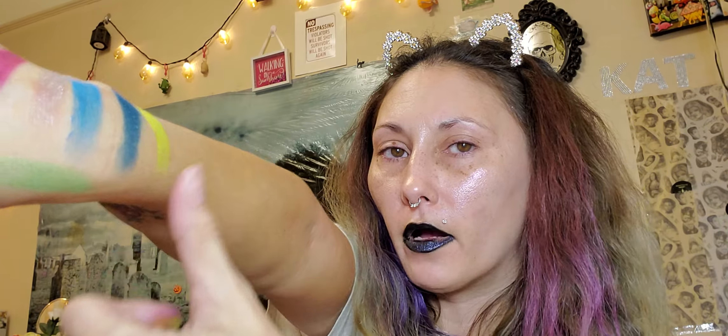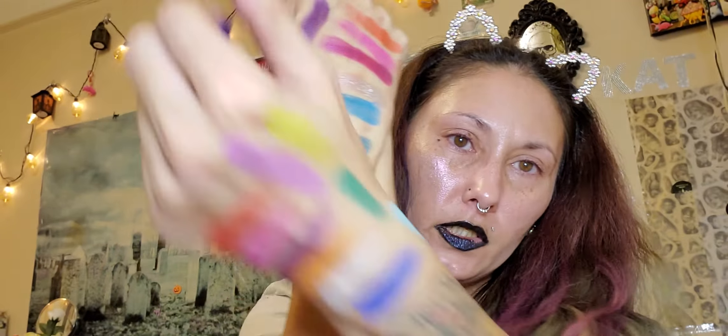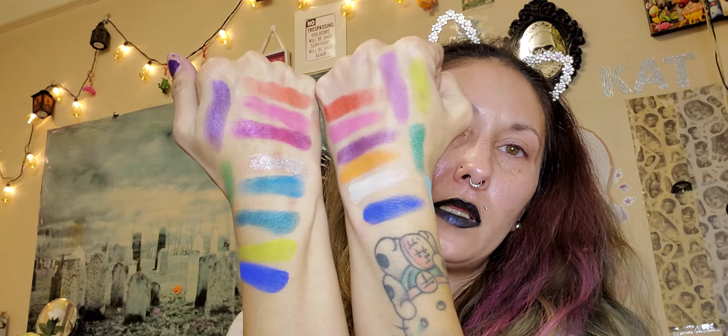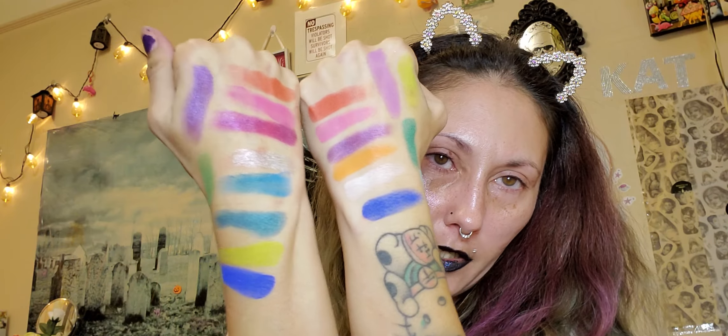Thrash looks pretty much the same as Jolt — maybe just a tad bit brighter on the Electric palette. I forgot one color in the pigments: the matte blue, Chaos, is actually part of the pressed pigments in the Electric palette. Those are similar too. So that is the Wired palette versus the Electric palette comparison.